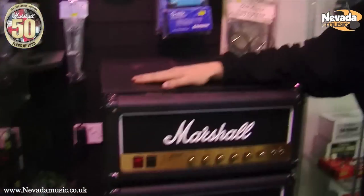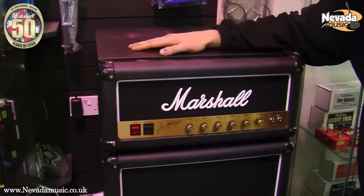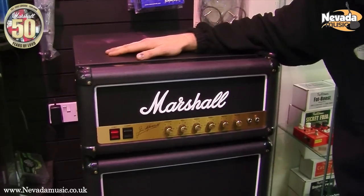We've got no stock, haven't we? Oh yeah, constantly. Beds, wardrobes. Does it come with any free beer? Unfortunately, no free beer. There we are — your Marshall fridge, here at Nevada. Thank you.